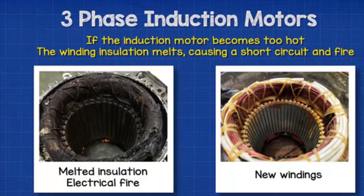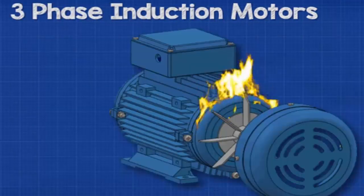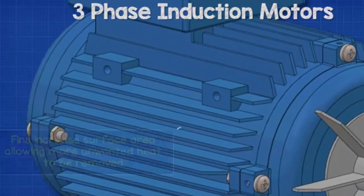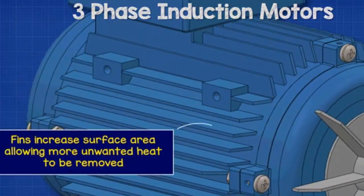If the induction motor became too hot, the insulation of the internal electrical coils will melt, causing a short circuit and destroying the motor. The fins on the side of the enclosure help increase the surface area, allowing more unwanted heat to be removed.